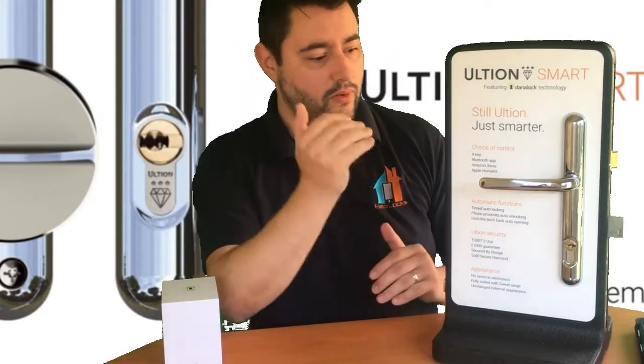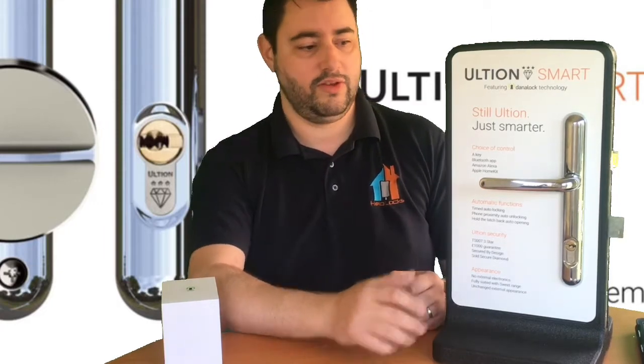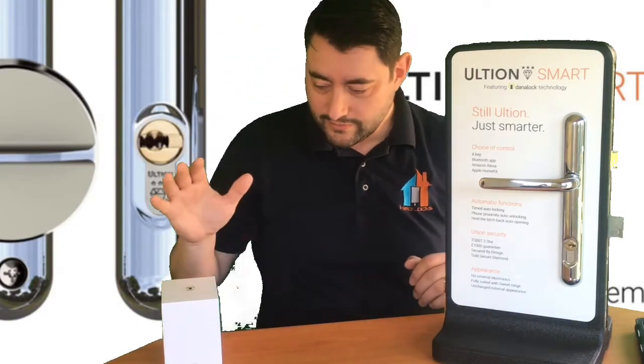On our website we have all the different finishes for Ultian Smart, including the escutcheon version if you don't have a handle — a lot of the newer composite doors seem to come that way now. You'll see all the pricing and the five colour finishes: chrome, gold, brushed steel, white, and black. You can also mix and match — if the handle colour on the inside needs to be different from the outside, that's possible. We've done a few where it's been black on the outside and chrome on the inside, which seems quite common on certain new builds.